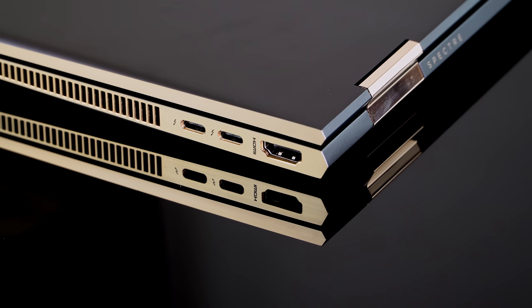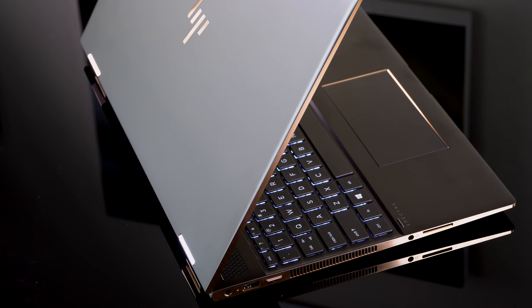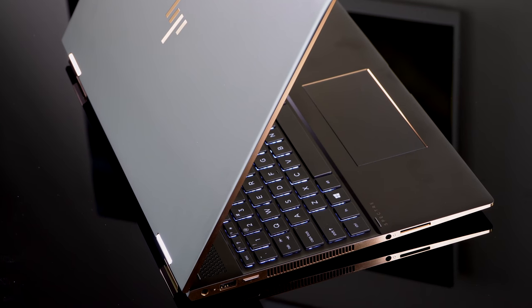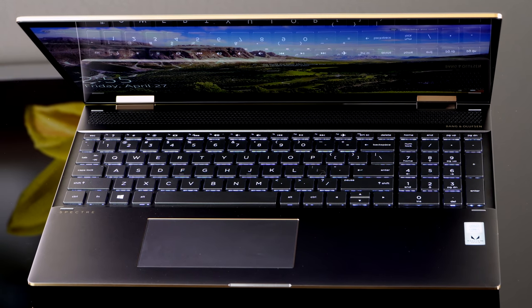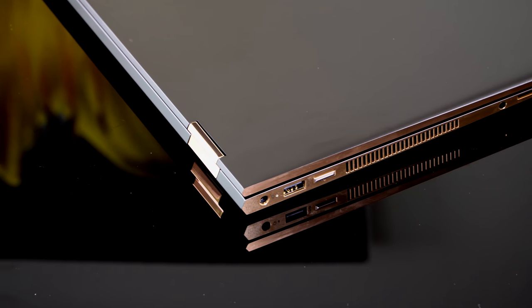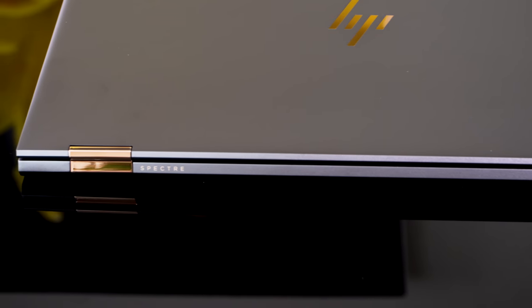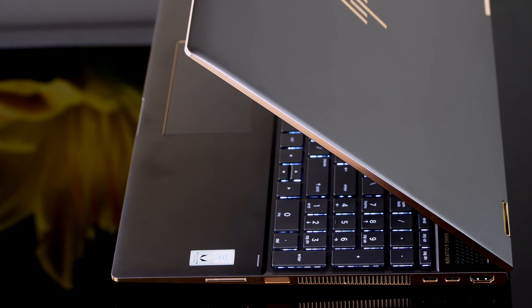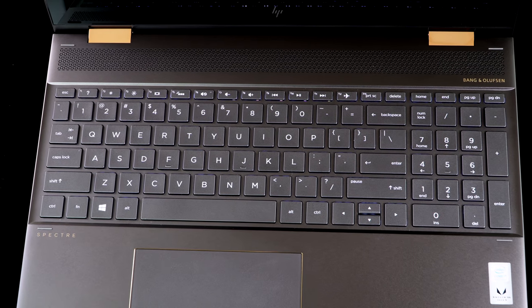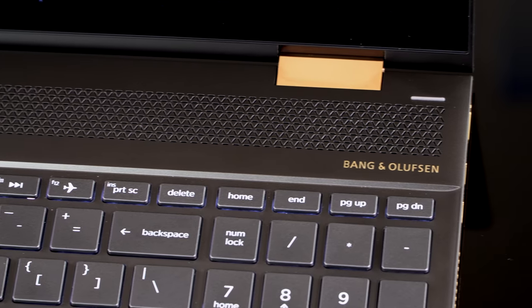The latest version of the Spectre X360 15-inch first became available on HP's website and will trickle into retailers as well. At HP's website — which is not a very straightforward place — you choose the Spectre 15-inch 15T, hit the customizable button, and can switch to this CPU configuration versus the one we already reviewed with the Ultrabook U-series quad-core CPU. It will be in Best Buy eventually, but we got ours from Computer Upgrade King, CUK USA. They've been supplying some of our review loaners lately, and they have this one for $1,599.